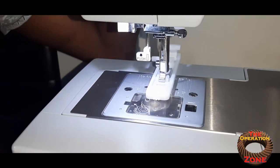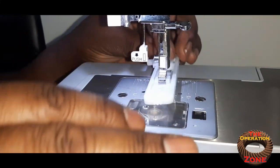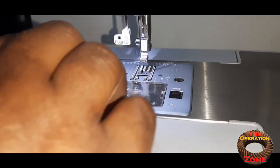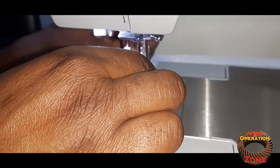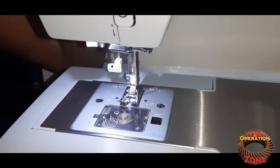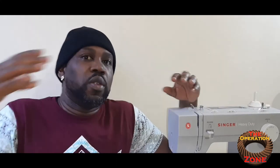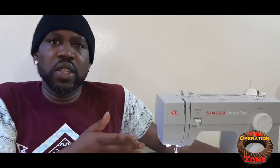To me, that automated buttonhole feature is gold. That's the only reason I own these machines — I do work on pants and shirts that need buttonholes, and this does a superb job. It is absolutely not garbage. If it were, I wouldn't have bought two, and I'm thinking about buying more as my operation grows because they're very effective.